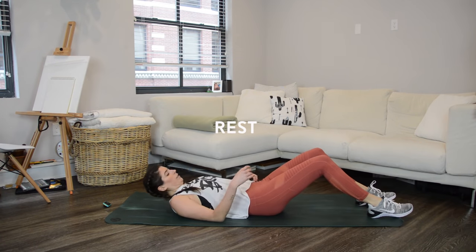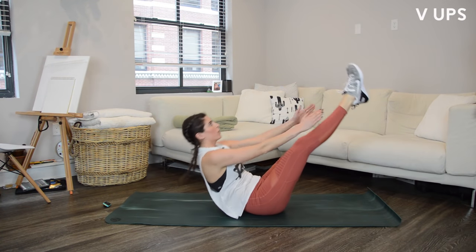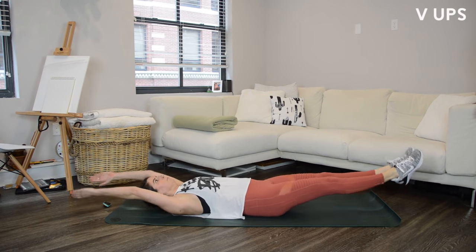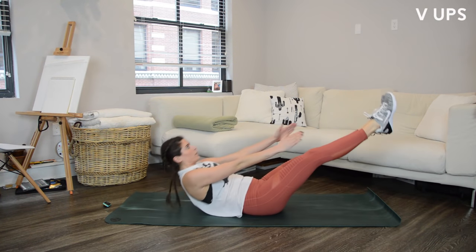V-ups coming up next, so make your way onto your back. I have pretty tight hamstrings so my hands are falling by the shins — that's absolutely fine. The goal is just to get the legs up and that back off the floor.